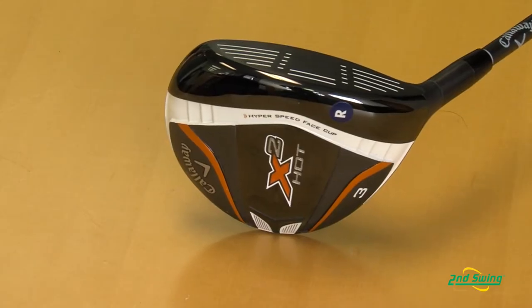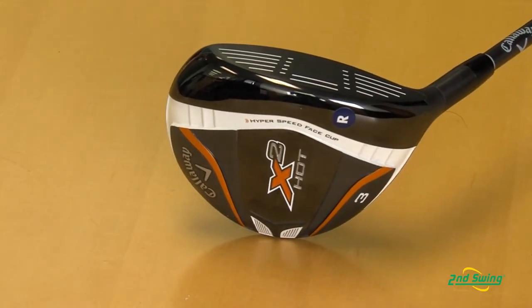Hi, I'm Jason Hanning with Second Swing and today we're here with Ryan Archer from Callaway. Today we are here to talk about the X2 Hot line for fairway woods. Callaway had a huge year with the X Hot fairway wood and it was one of the best performing fairway woods on the market. How have you guys improved the new X2 Hot to better the X Hot?